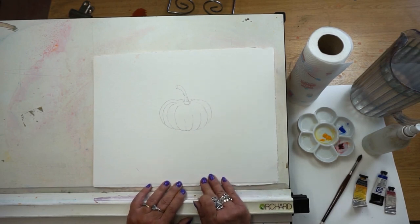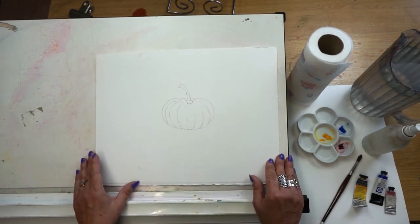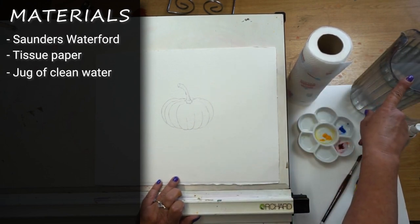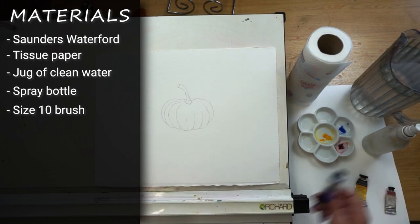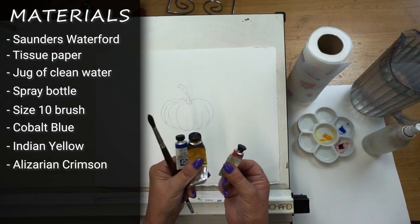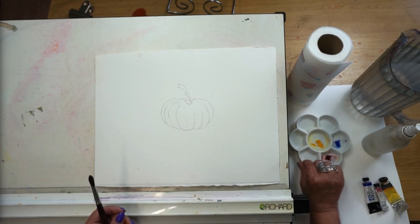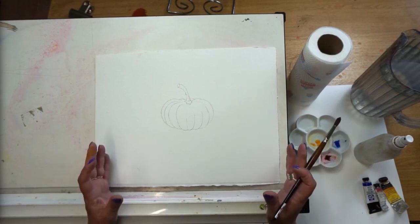For this warm-up I've got a piece of Saunders Waterford paper with just one pumpkin drawn up using a 3B pencil. I don't tape my paper down — I like to move it around and it's heavy enough that it doesn't need securing. Material-wise: kitchen roll, a big jug of clean water, a spray bottle, a size 10 round brush, and the colours — cobalt blue, Indian yellow, and alizarin crimson, which are three primary colours. I like to mix my colours rather than just paint with a pre-made orange.